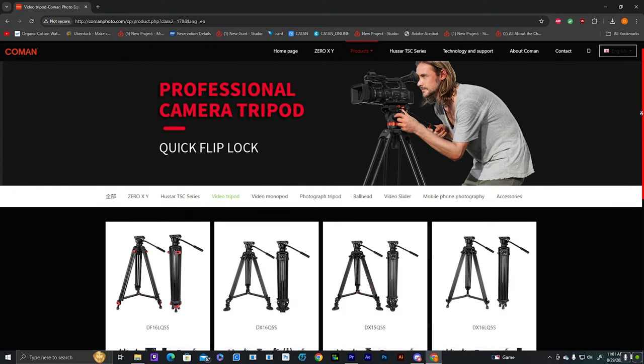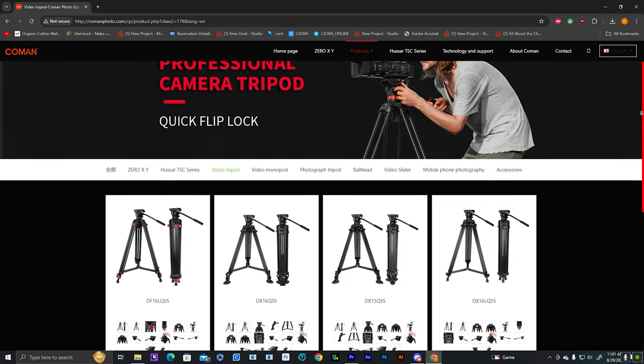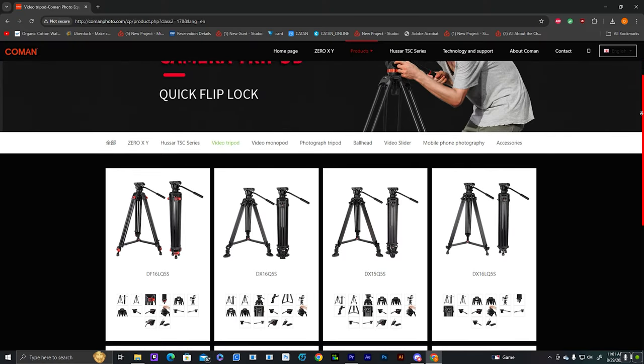The first thing we're going to focus on is some type of mounting system, such as a tripod or a gimbal. The cheaper end is going to be a tripod. I really highly suggest you invest in a fluid head tripod because it gives you way smoother pans and tilts. They run about $150 to maybe $300 on the more expensive side, but the ones I purchase are about $150 to $180. I really suggest Manfrotto or Komen.